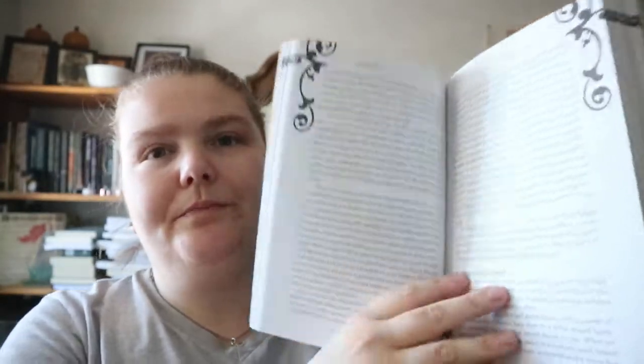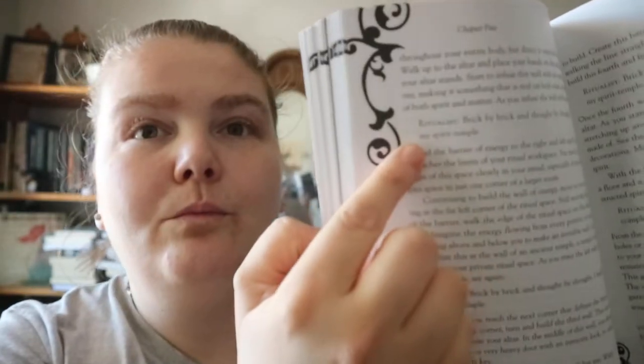There's daily meditation and an exercise for building a spirit temple, which is a ritual she walks you through. There are also topics like signs of a psychic attack.